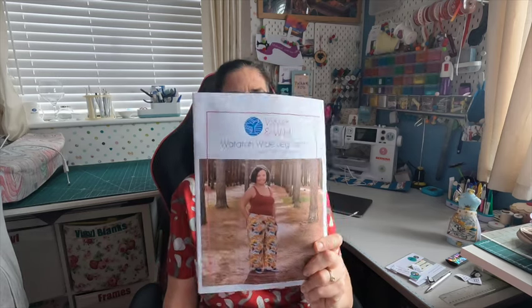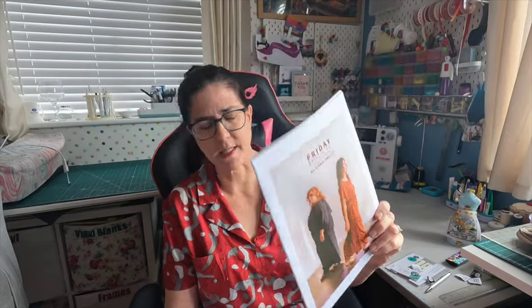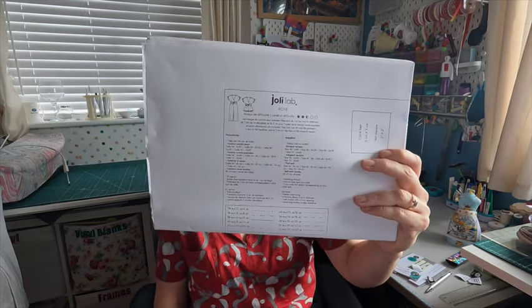That's all the physical purchases, except for some patterns I got printed off from Flamingo Prints — I always use them. I had purchased the Waratah wide-leg pants from Waves and Wild and used my voucher that I won as part of Sew Blood Pressure, and I got the instruction book as well. I also had the Friday Pattern Company Avenir jumpsuit — I got that printed off from when they had their sale. And I got the Jolie Lab Rose jumpsuit. So I've got three patterns to cut out that will keep me busy this week.